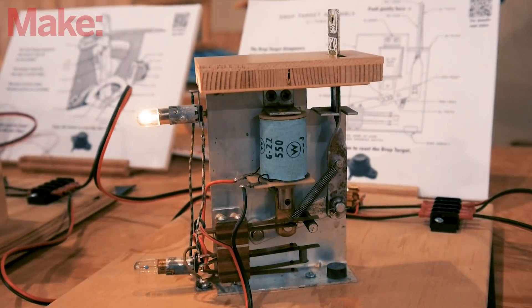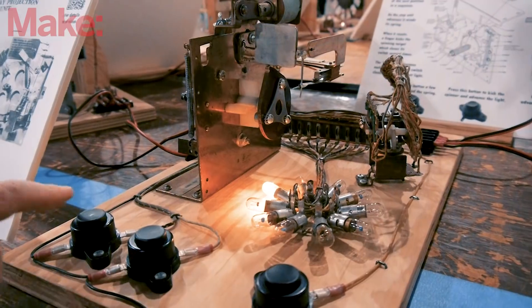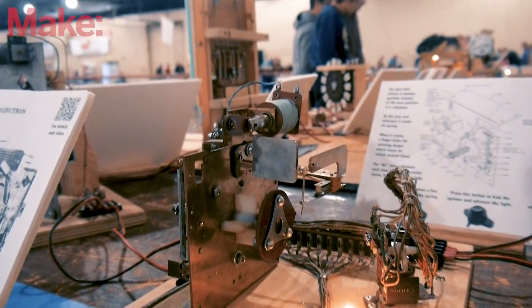Starting in the mid-70s, pinball machines switched over — like everything else — from electromechanical technology to solid-state technology, which essentially means they started using transistors for everything. Since then, it's all gotten more and more elaborate, with electronics and computers on the inside.